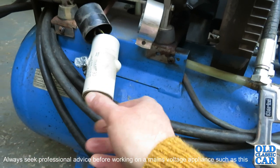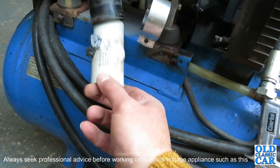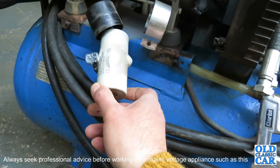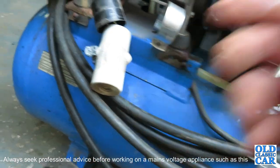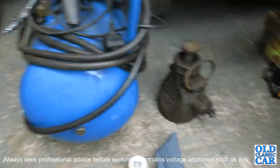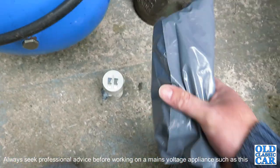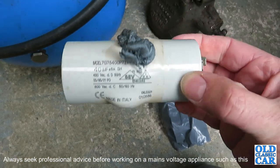Looking at the state of it, I can't imagine it does a great deal of good anymore. So I'm hoping to swap that out — I'll go and have a look on eBay, check these numbers, and see what I can find. A few days have passed and I'm hoping what's in here is a replacement for this capacitor.